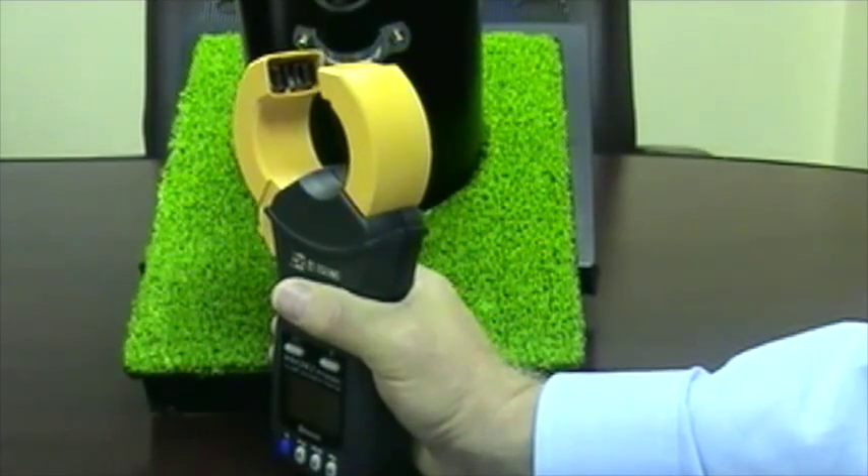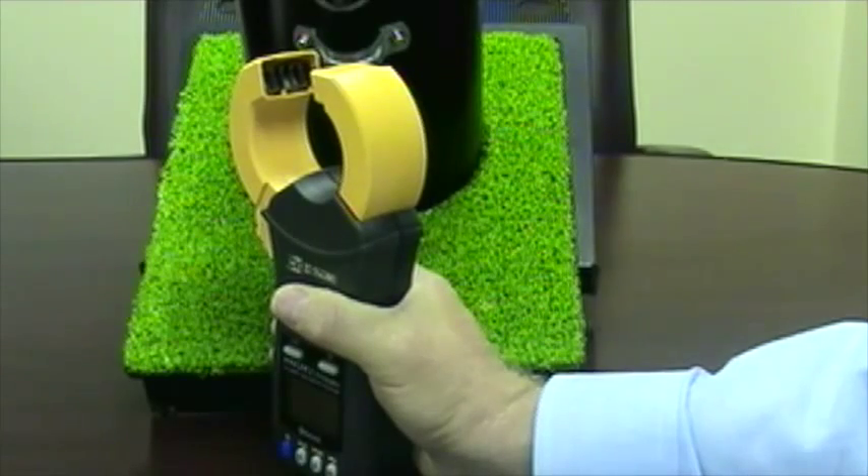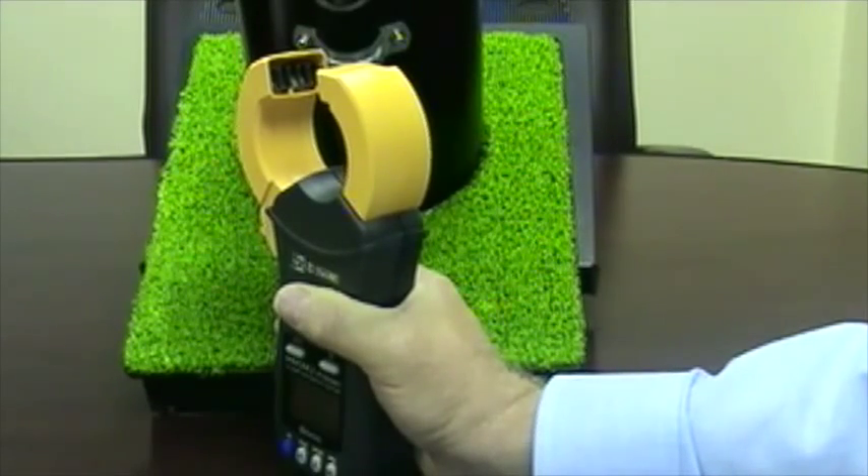The FT-6381 uses an interlocking jaw design which provides more reliable, high-accuracy readings with repeatability. Any dirt or obstruction present on the Hioki jaw that prevents complete closure will still yield readings with a high level of accuracy, much better than other clamps available on the market today.